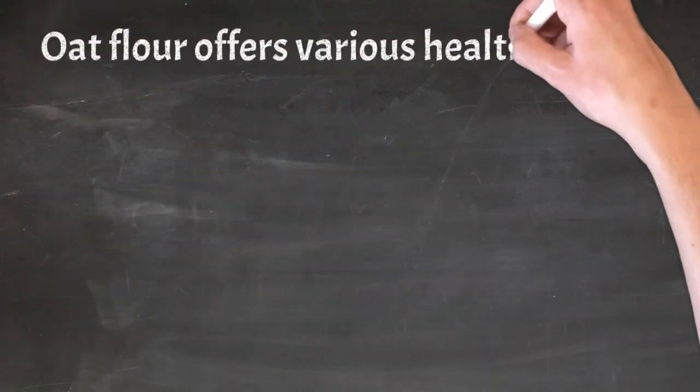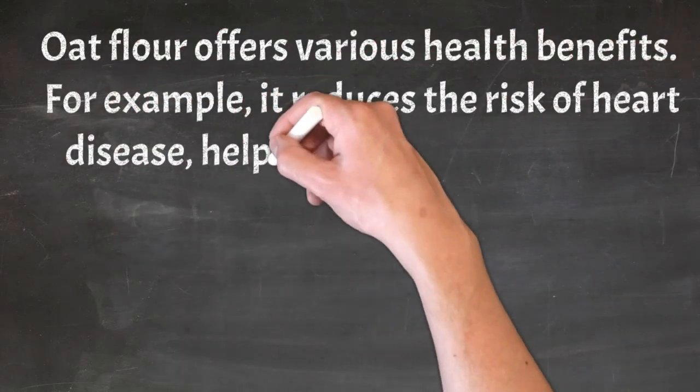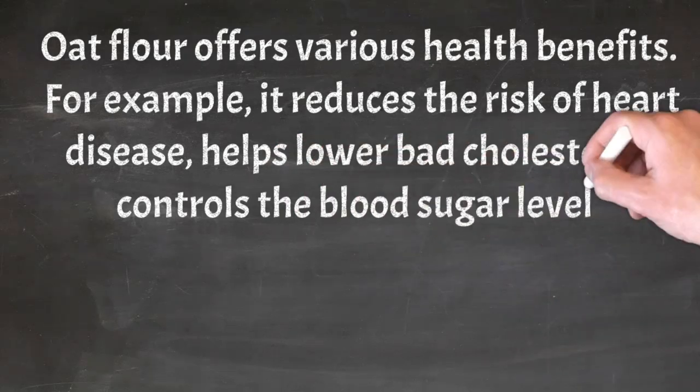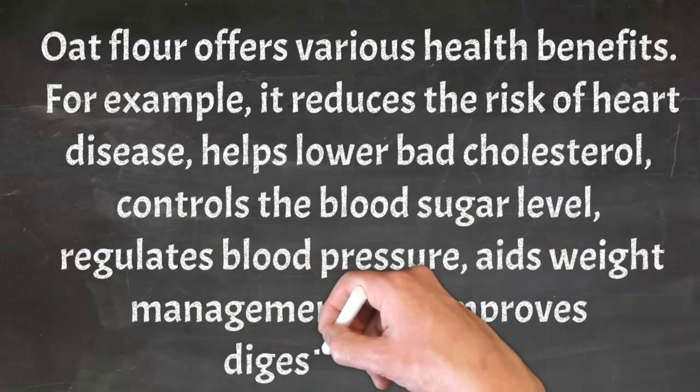Oat flour offers various health benefits. For example, it reduces the risk of heart disease, helps lower bad cholesterol, controls the blood sugar level, regulates blood pressure, aids weight management, and improves digestive health.